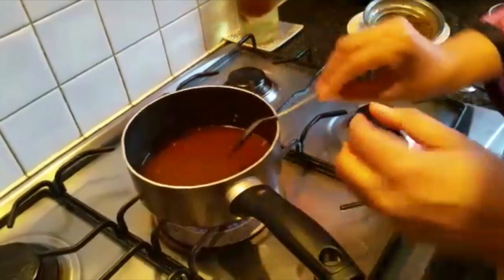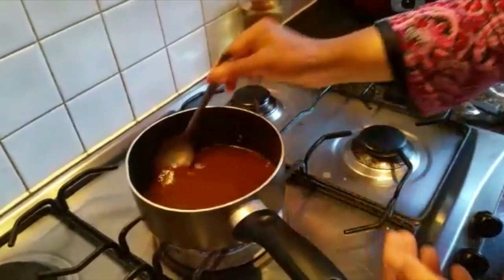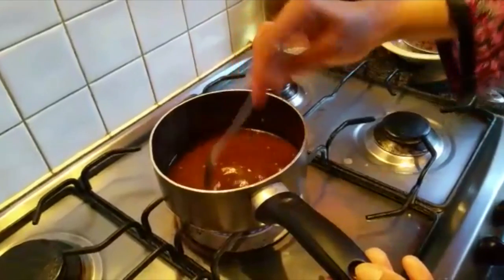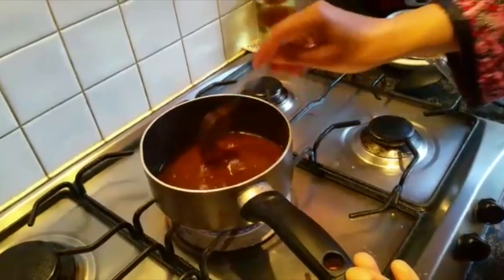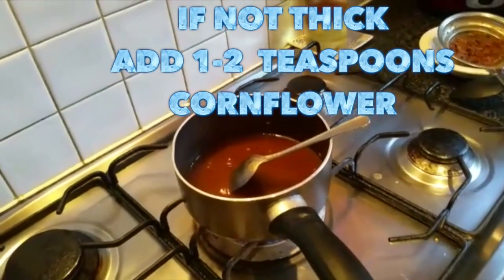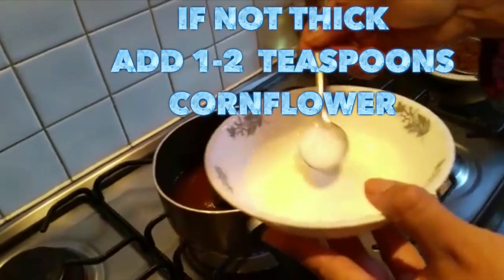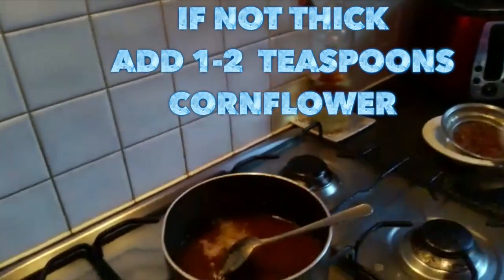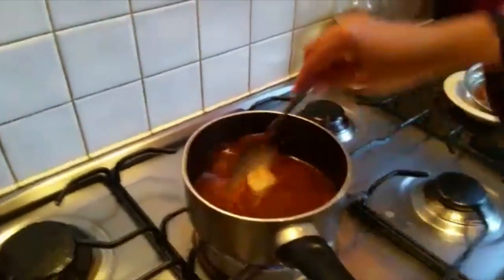Just taste it to see if it's sweet enough. I think it's sweet, but if you want to add more brown sugar you can. And if you think it's not thick enough, you can add a little bit of corn flour — just one or two teaspoons — and mix it in.